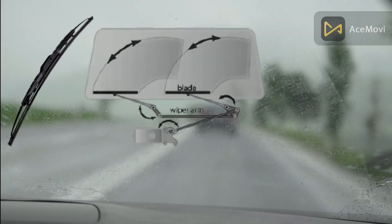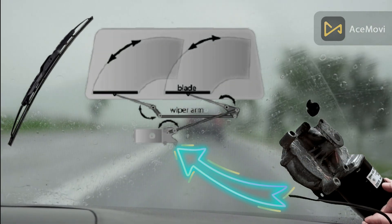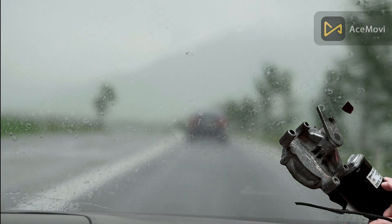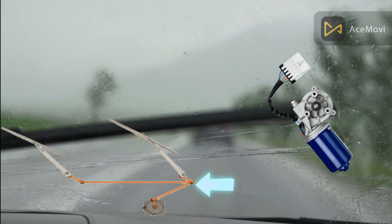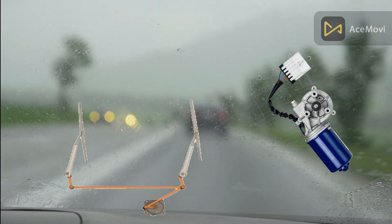Windshield wiper blades work by using a motor to move a flexible rubber or silicone blade across the windshield. The motor's motion is converted into a back-and-forth movement by a linkage system, ensuring the wiper covers the entire surface of the glass.